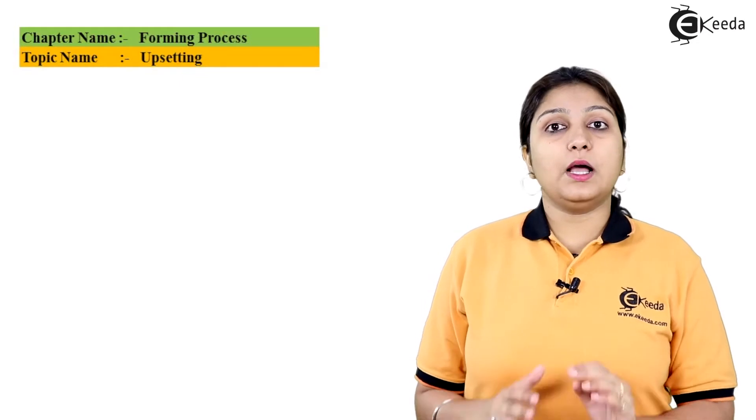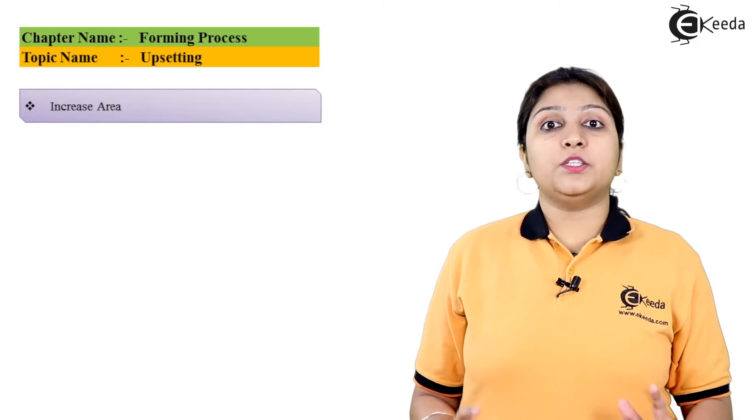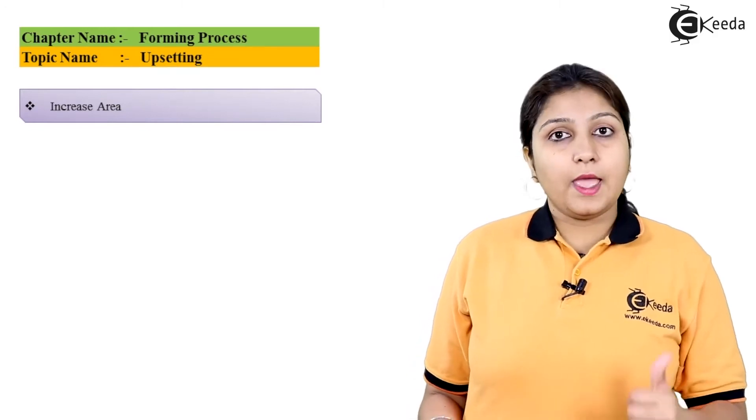Upsetting is a process which is applied basically to the length of the object. We use two major components which are the hammer and the anvil.